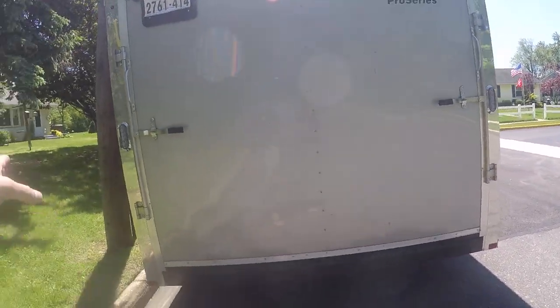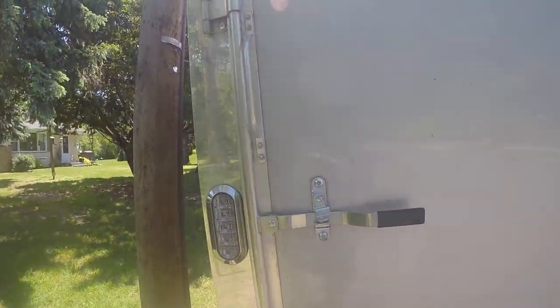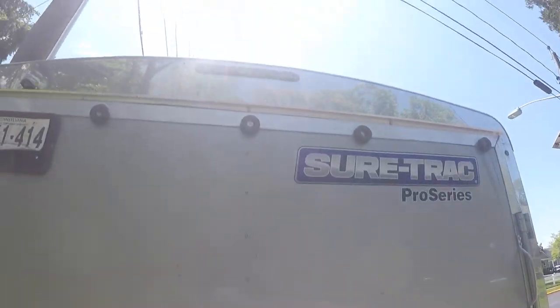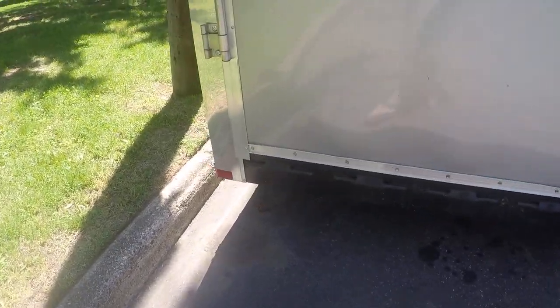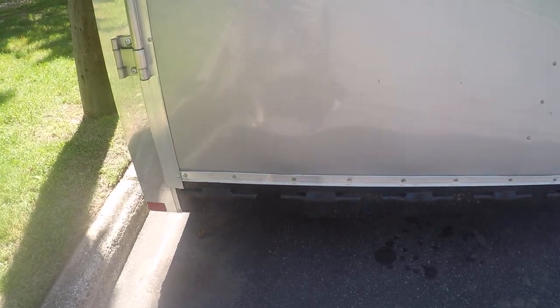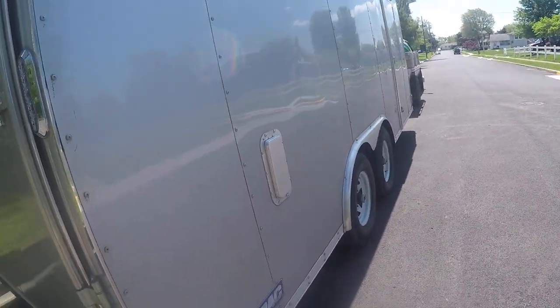At the rear of the trailer, all LED lighting. The small euro lights on the corners have a protective housing, and there's also a center brake light. The ramp door is extremely heavy duty — on the bottom it has seven hinges that are greasable, which makes the door open and close extremely well with no fear of damage.